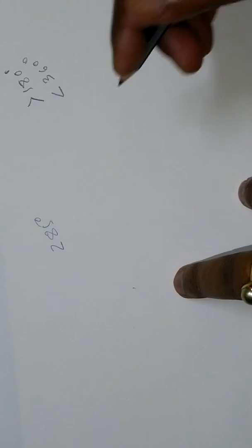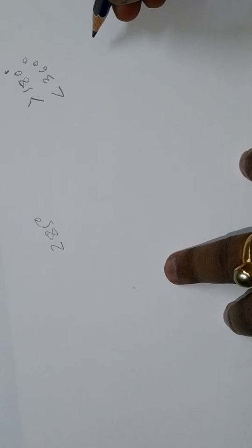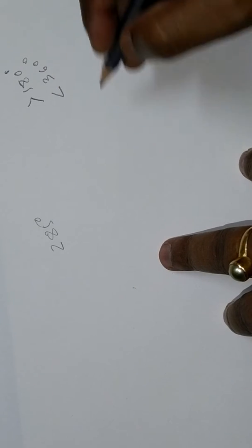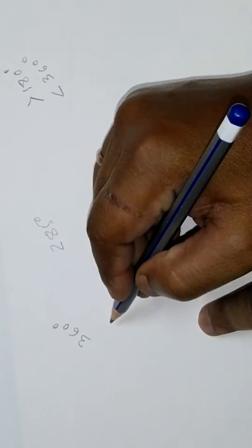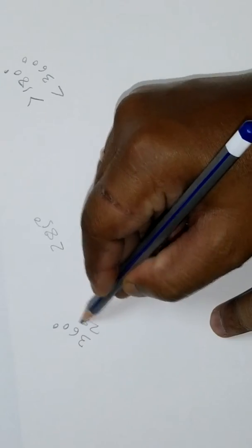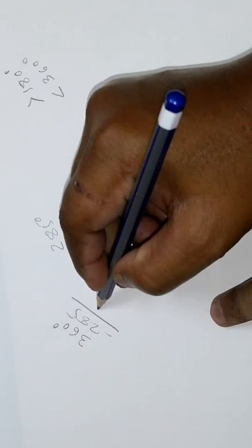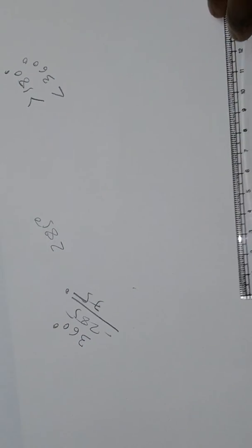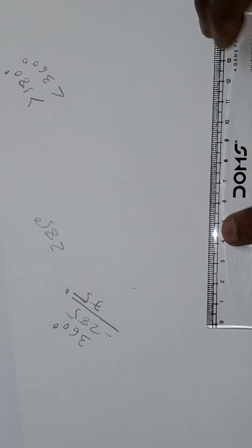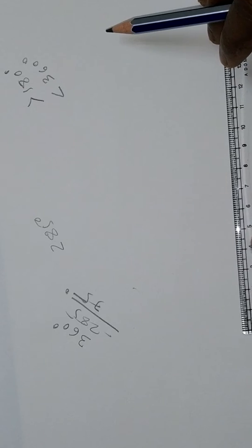To draw a reflex angle, just subtract the reflex angle from 360 degrees. So we subtract 285 from 360, which gives us 75 degrees. Now we need to draw a 75 degree angle to make a reflex angle of 285 degrees.